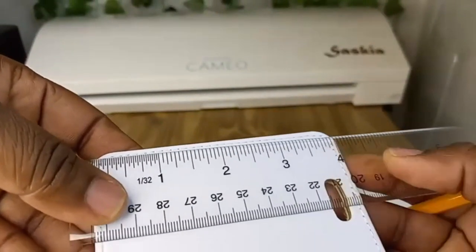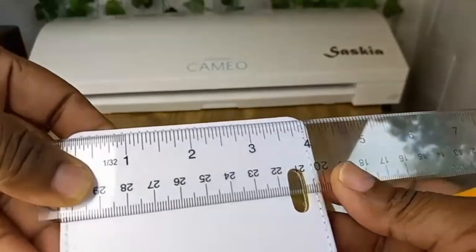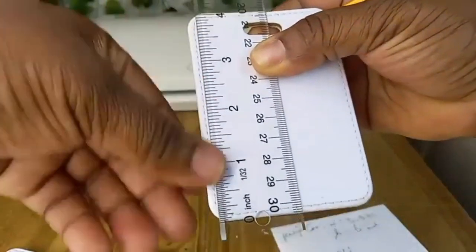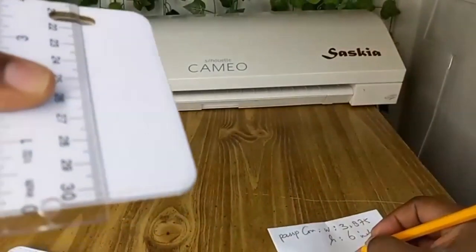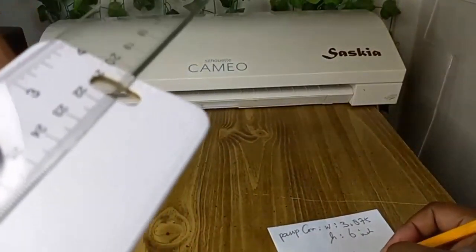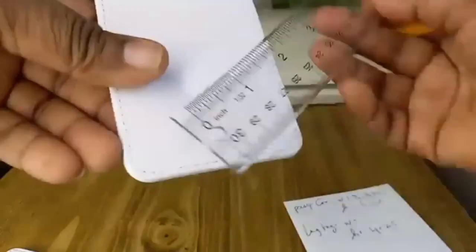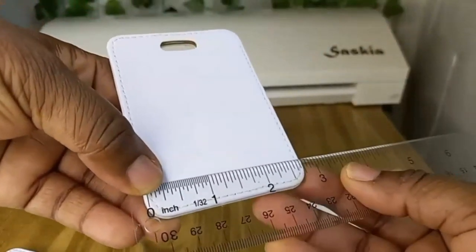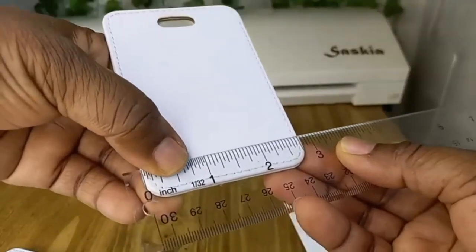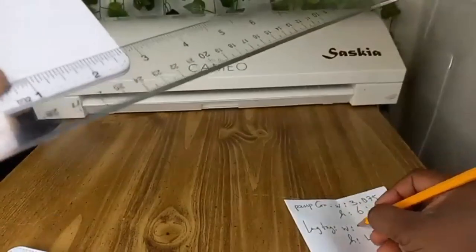For the luggage tag, the height is four inches exactly, so I'll do 4.25 inches. And the width is 2.75 inches, so I'm going to do three inches for that.